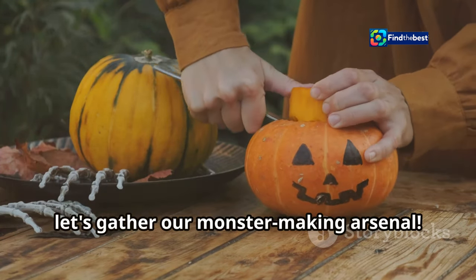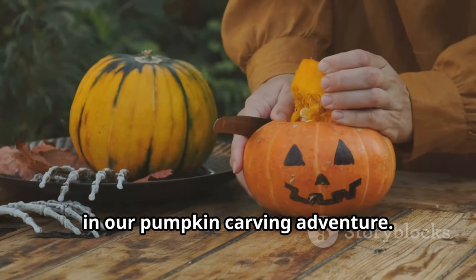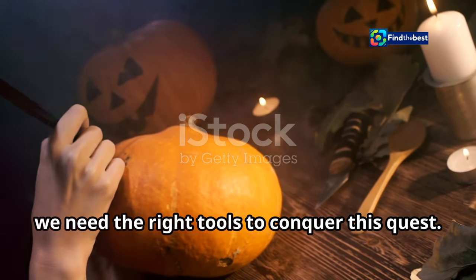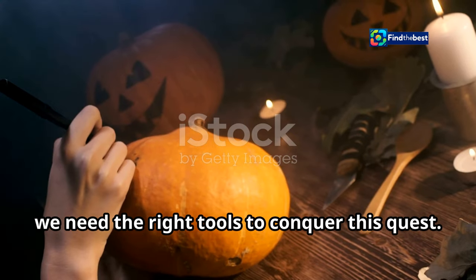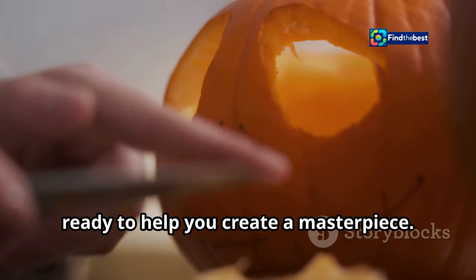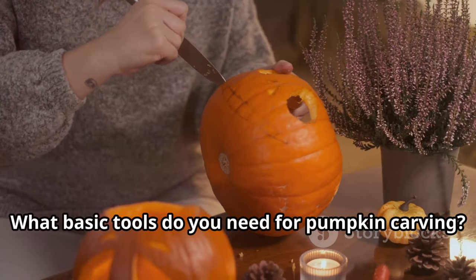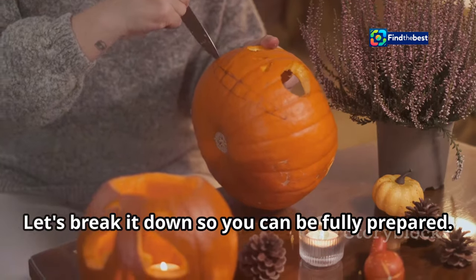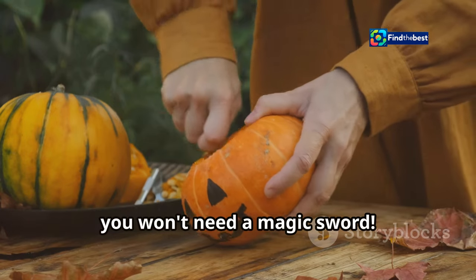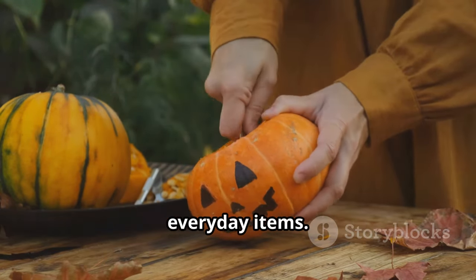Before we start carving, let's gather our monster-making arsenal. This is the first and most crucial step in our pumpkin carving adventure. Just like a hero needs their gear, we need the right tools to conquer this quest. Think of these tools as your trusty sidekick, ready to help you create a masterpiece. All you need are some simple everyday items.